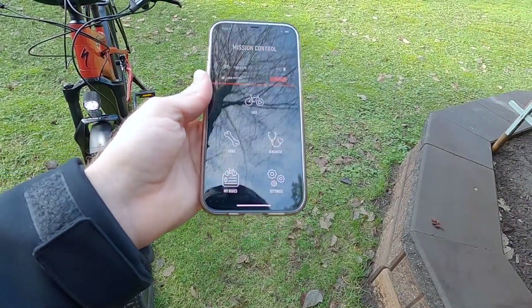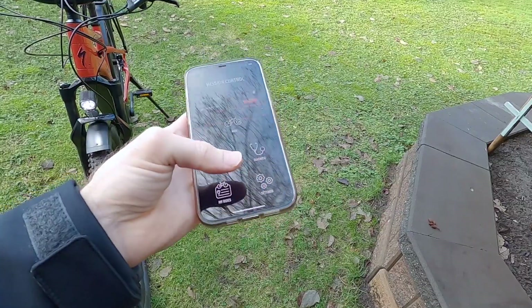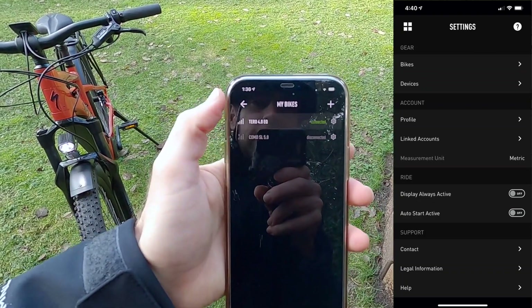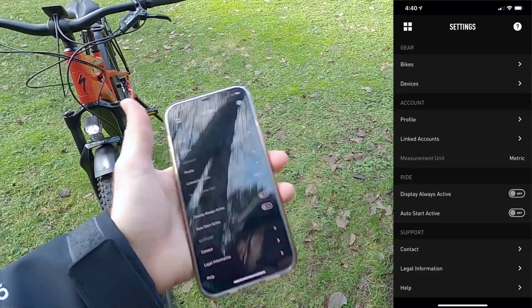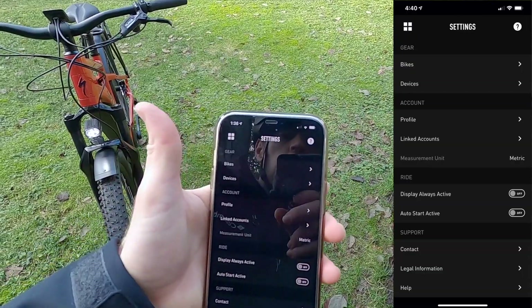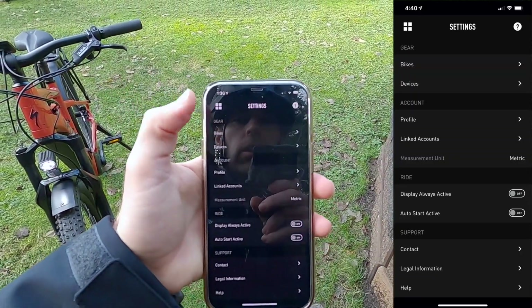Heading back to the main menu, we've got My Rides — a log of all the different rides you've done, so you can go back and see where you've been and how you performed. In the Settings menu, you can add or remove bikes. I've been experimenting with the Como SL 5.0 and the Taro 4.0 EQ. During registration, it looks like you can specify that you bought the bike secondhand, which is really nice — if someone gets the bike later, they don't have to get back in touch with me. They can just say they bought it secondhand, as long as there isn't a password set on it.